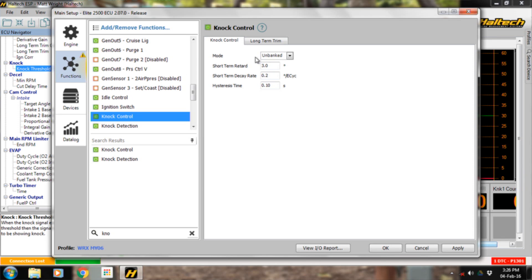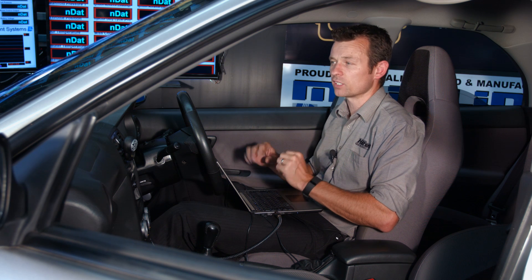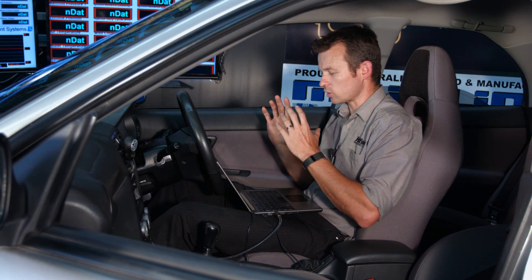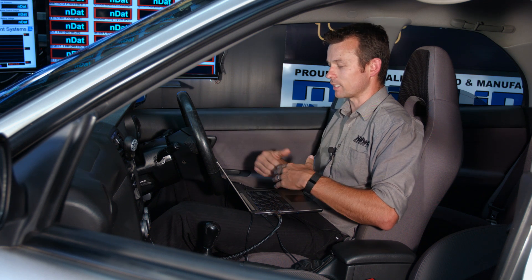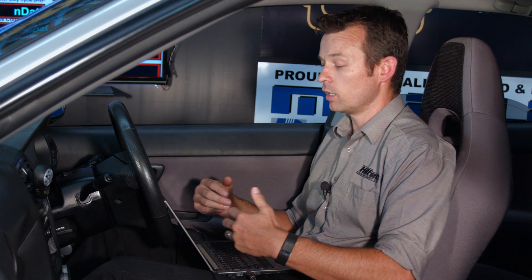We turn on knock control — this is what the ECU actually does when the engine knocks. There are four main settings: mode (banked or unbanked, one or two sensors), short-term retard, short-term decay, and hysteresis. Short-term retard is how much timing the ECU immediately pulls when it hears knock — I've set it to three degrees. Short-term decay is the rate at which timing is ramped back in. I've set it to 0.2 degrees per engine cycle, so the ECU hears knock, retards three degrees, then puts 0.2 of a degree back in every engine cycle until it returns to the map's requested timing.